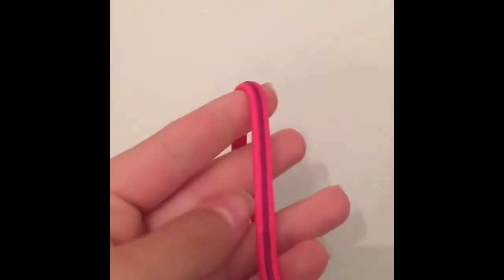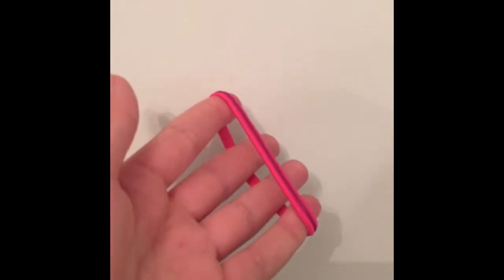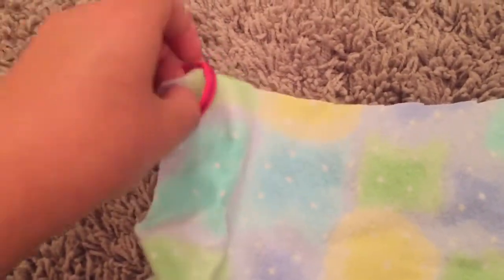I forgot to say before that you're also going to need an elastic band. Elastic bands that go in your hair work better than rubber elastic bands, but they both work fine. Put your fabric pretty side up and put the elastic band on the corner of the fabric just like this.